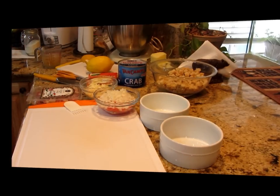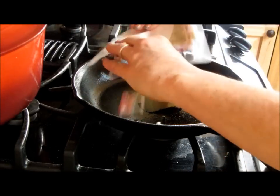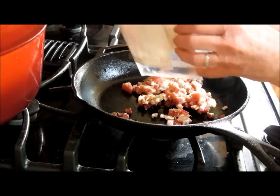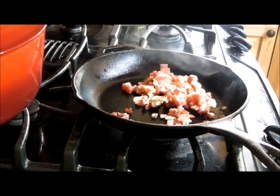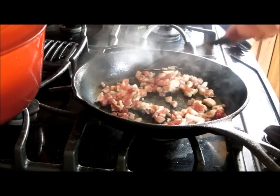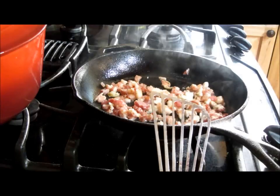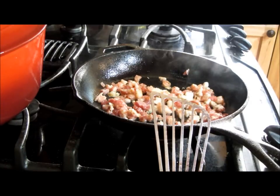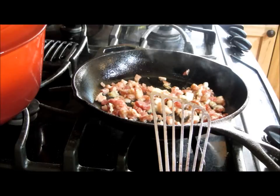I've got my pancetta and I'm going to go ahead and render that off. I added about a teaspoon of olive oil just to get it started, and we're going to let this render and drain any excess fat — we don't really need that in there necessarily.